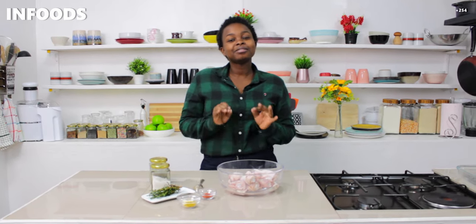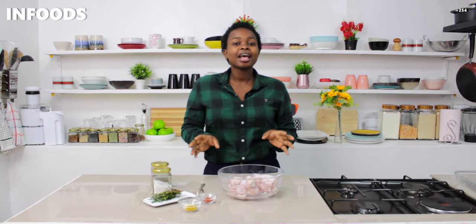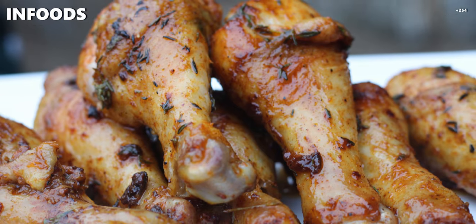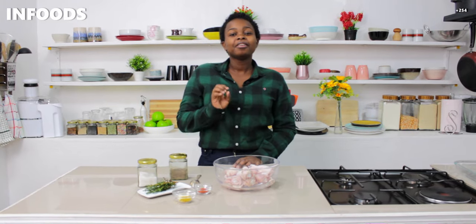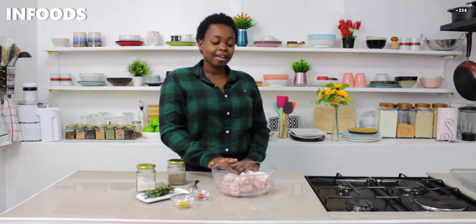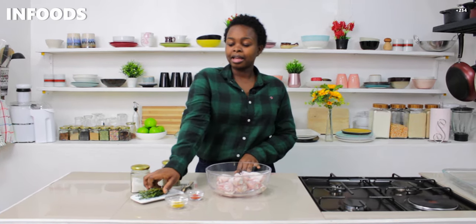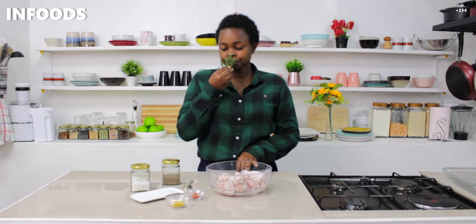This recipe is very simple — it has minimal spices and minimal ingredients. Thyme is going to be the star of the chicken, and if you don't have fresh thyme you can use dried thyme. I have fresh thyme here, and it smells so good. Whenever I come across fresh herbs I usually buy them because they're so much better than the dried ones.